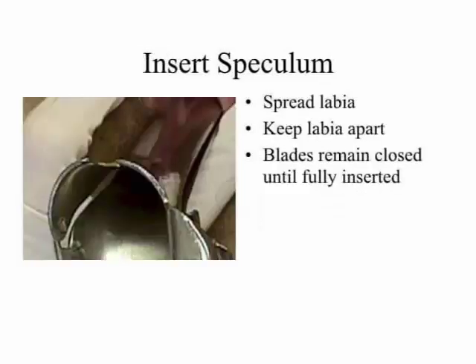Insert speculum: point one, separate labia; point two, keep labia apart; point three, blades remain closed until fully inserted.